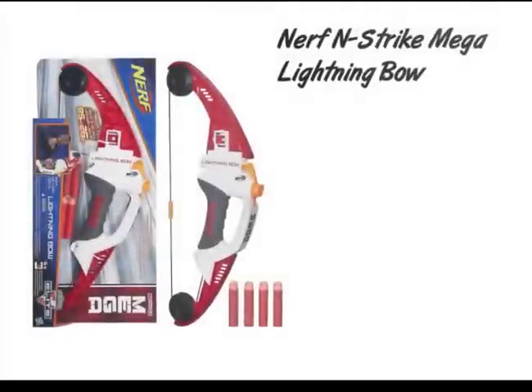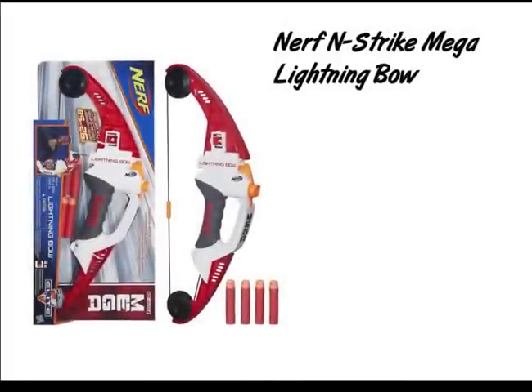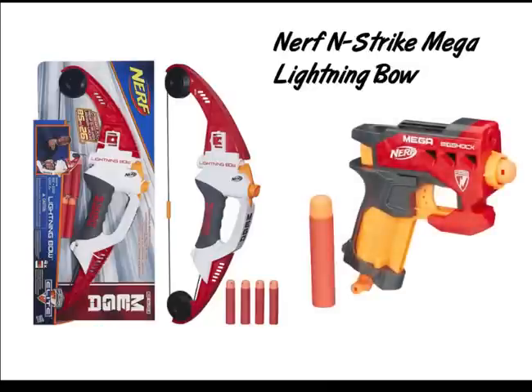Let's move on to our next blaster. This is a new image I found of the Lightning Bow, as we can see from the box. It looks to be that it comes with four mega darts. It's basically the Big Shot with a couple of bow arms attached to it with some string, called the bar. There's not even a trigger on the Lightning Bow.